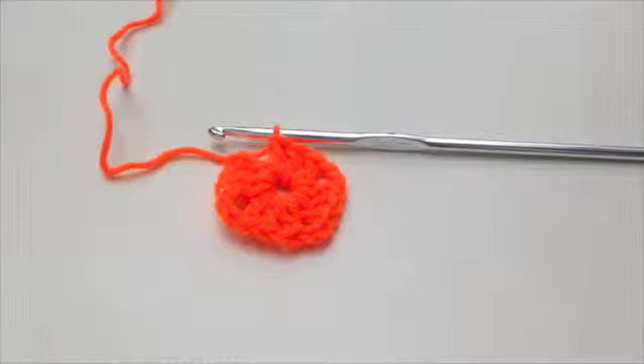Welcome back to the Art of Crochet blog — this is square number 10. Can you believe it, we're at 10 already?